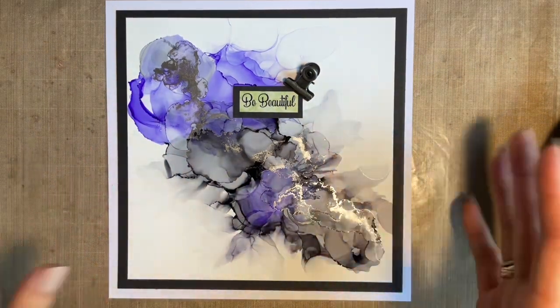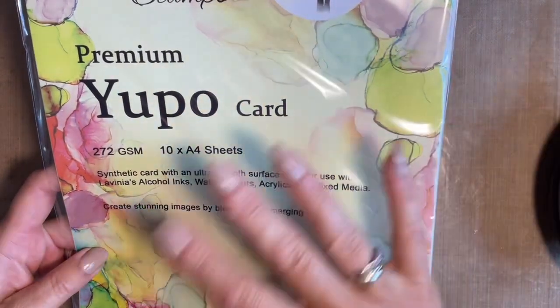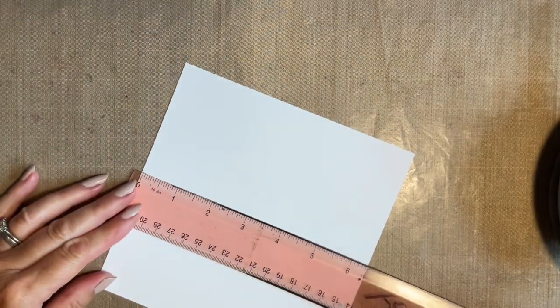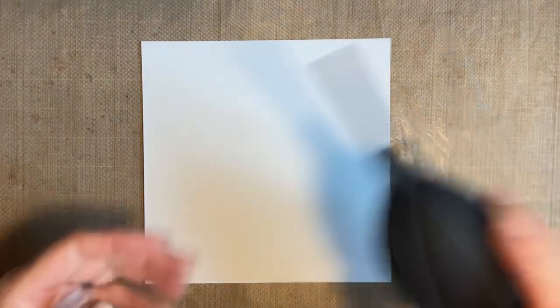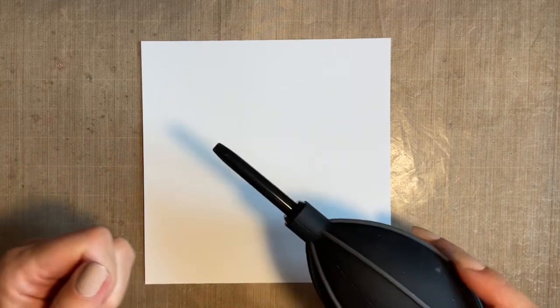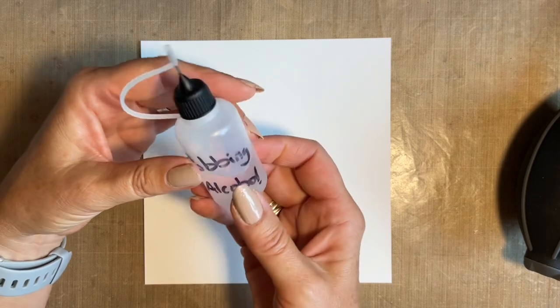I'm actually not going to get any on my hands, so that's fine. The paper — we're going to be using this lovely Lavinia Yupo card. It's perfect, it's a synthetic card, and it's just ideal for alcohol ink. The other thing is I'm not using blending solution today. I do use blending solution on the felt when I dab my alcohol inks, but because I'm going to be using the puffer, blending solution contains resin, and that isn't good with a straw. We really advise people not to use a straw for this technique, because you've got more chance of inhaling the fumes from the alcohol inks. So I'm going to be using rubbing alcohol instead.